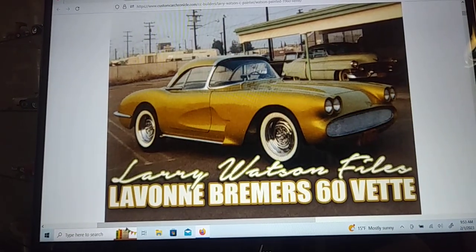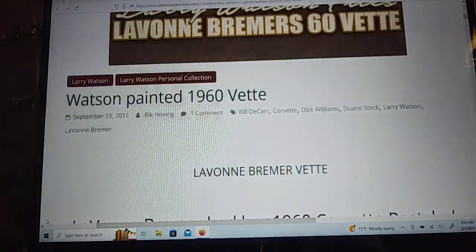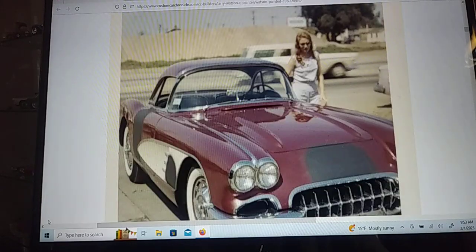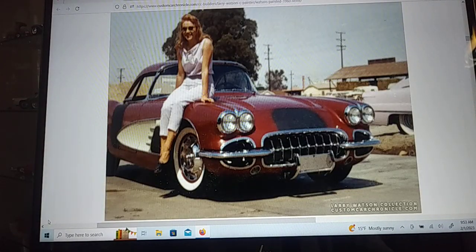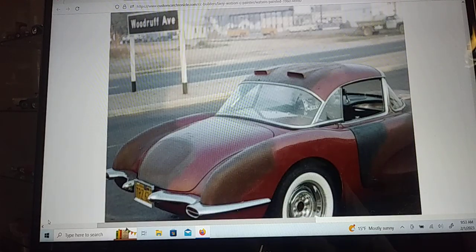Larry Watson built this for Levon Breemers, and that's the plan — I'm going to try to do that with this little car. She bought the car and wanted it customized, so they started doing little pieces at a time. It looked pretty cool, but apparently she wanted a little bit more done to it, so it looks like they removed the taillights and added them up on the roof.